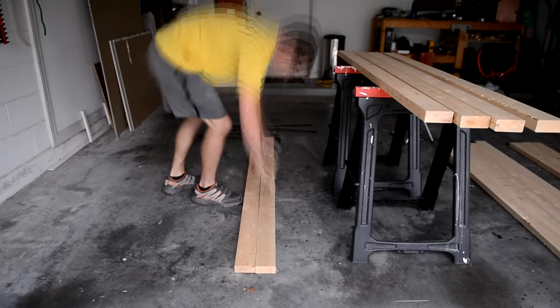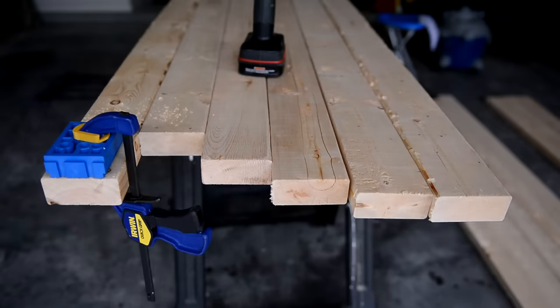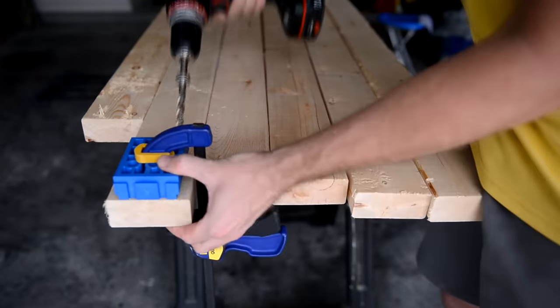Next I took each board and flipped them over so the ugly side would be up for me to start drilling pocket holes. I love pocket holes and my goal for this project was to exclusively use them. I drill two holes for each board on each side.